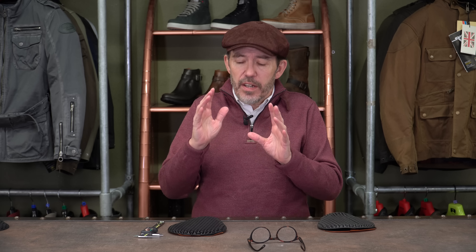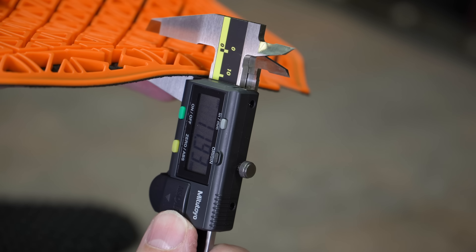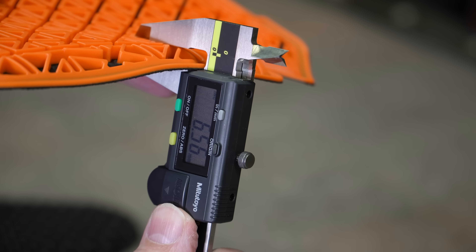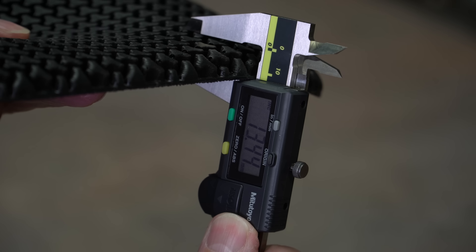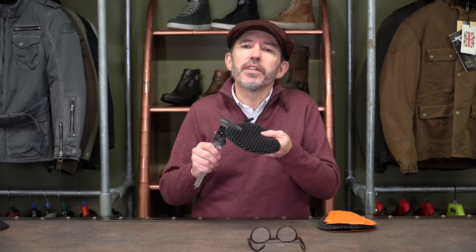Now, if you order a set and you find that for whatever reason it doesn't fit in your garment, or you just don't like the way it sits, just send it back and we'll give you a full refund — postage and packaging included. In terms of thickness, the Phantom is a little bit thicker, it has to be said. Ghost measures a little bit over 6mm and the Phantom measures a little bit over 9mm.